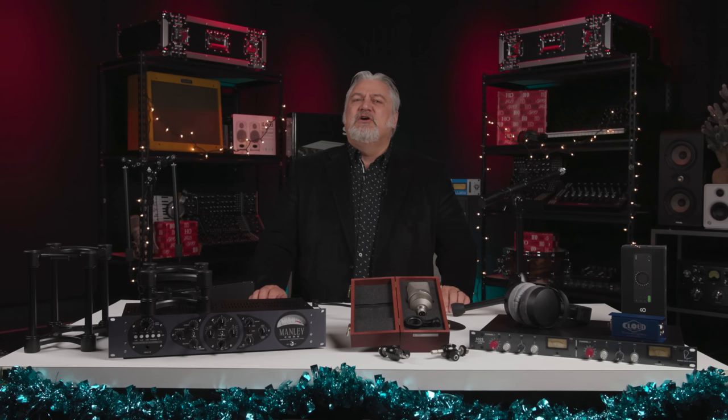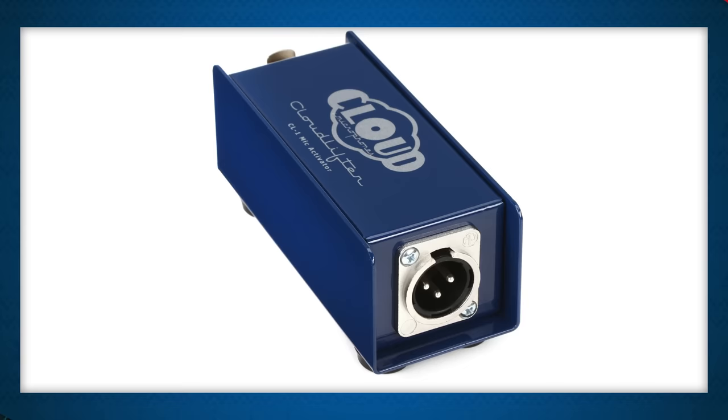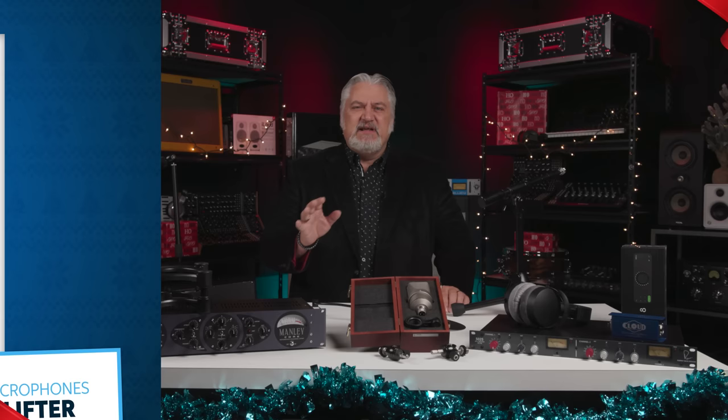Shure SM7B mics are super popular for podcasting and recording this year, and ribbon mics are always studio essentials. That's where our next gift idea, the Cloud Microphones Cloudlifter CL1 Mic Activator, comes in. This little box is perfectly sized to drop into a stocking, and it has one purpose: to make a great mic sound even better. It's the perfect companion for any dynamic or passive ribbon microphone. Everyone needs at least one Cloudlifter.